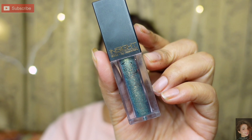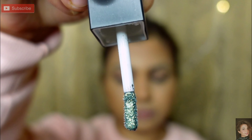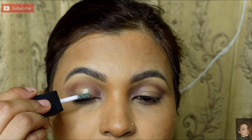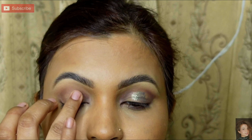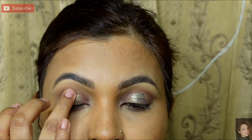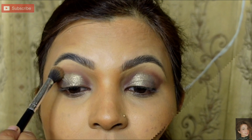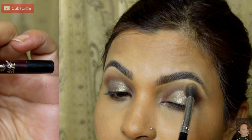Next, I am taking a liquid glitter in metallic green shade. I will place it in the center of my lid. Because it is liquid, I will spread it in both areas. In the center there will be glitter, shine, and sparkle. Both corners — inner and outer — will be smoky. Next, I will blend it with a fluffy brush in the crease area.